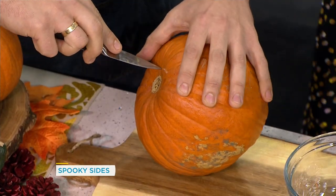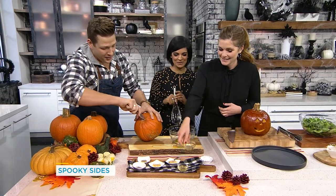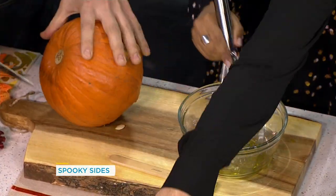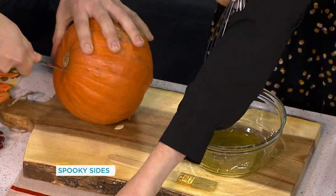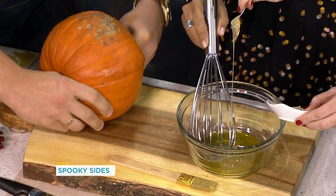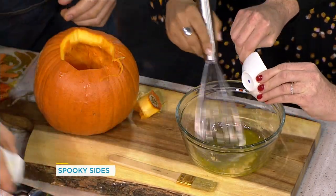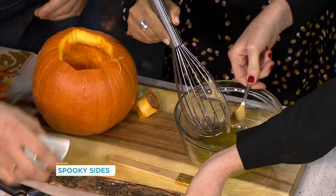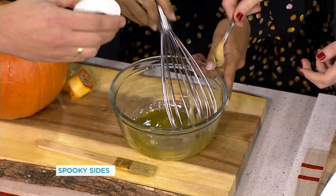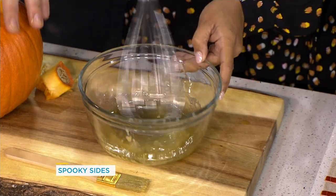For the dressing, start with a little olive oil, then add some white wine vinegar, honey, a bit of garlic, some aromatics, sage, and a little freshly grated nutmeg. Keep whisking — this is excellent!